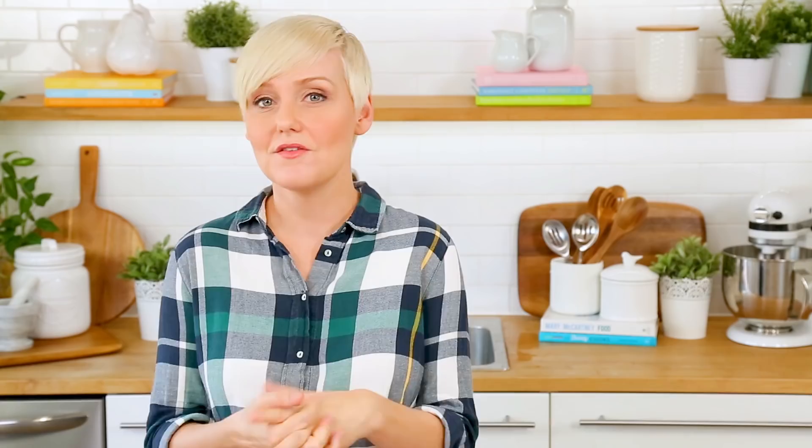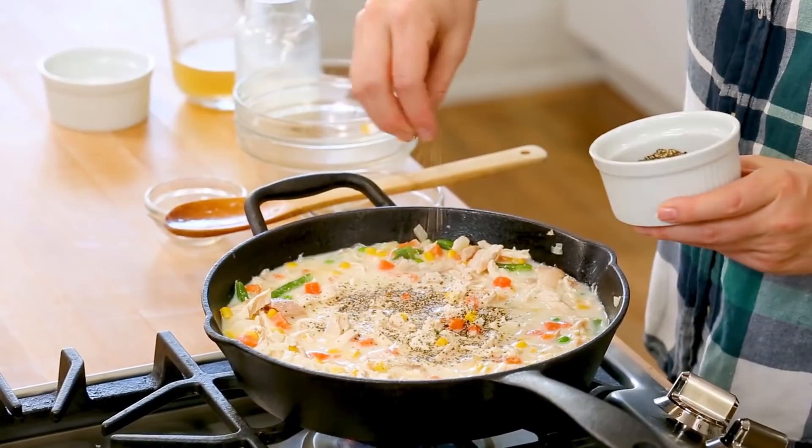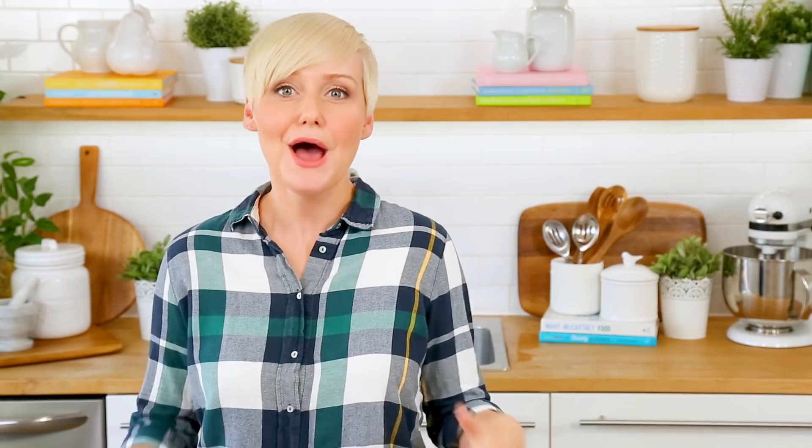The milk is going to make this nice and creamy. For the chicken in this recipe, I'm using yet another supermarket shortcut — I bought a rotisserie chicken and then just shredded it up into pieces. I'm going to get that into my skillet and let all of this yumminess come to a simmer. It's going to start to thicken up and get really delicious. I'm also going to hit this with some salt and pepper. Seasoning is super essential when you're doing this kind of cooking. Once our filling is nice and bubbly, we'll go ahead and turn the heat off on our stove.